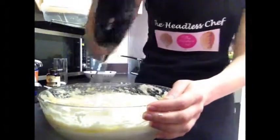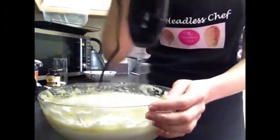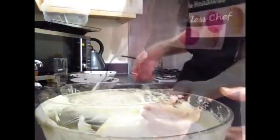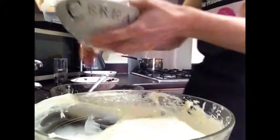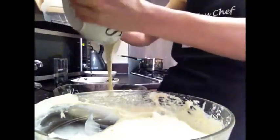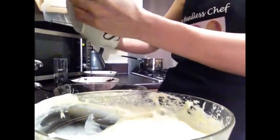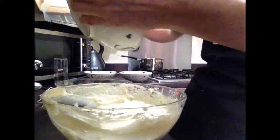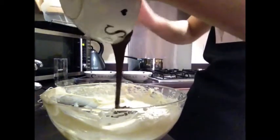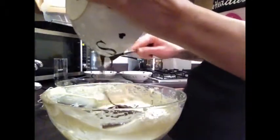Now I'll divide the cheese mixture into two equal portions. To one portion I will add white melted chocolate, and to the second I will add dark melted chocolate. The white melted chocolate goes in first. For the dark chocolate portion, make sure the melted chocolate is slightly cold — not warm — otherwise the eggs might curdle.